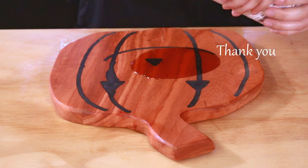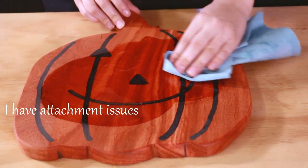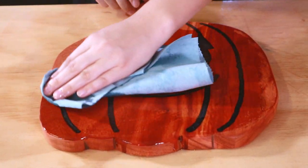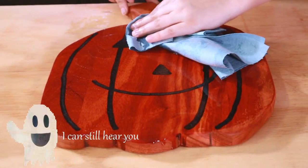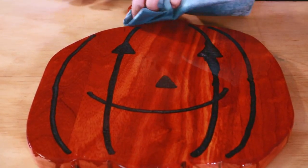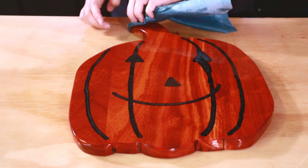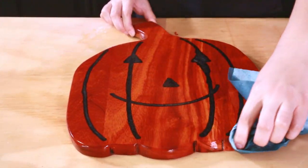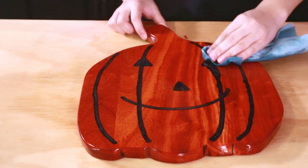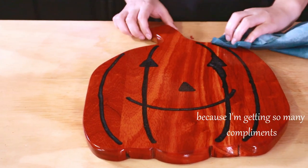I actually really like the way padauk looks, even though it stains literally everything. It is such a beautiful color. This just looks so nice. It is so cute. I know it was technically a router error that caused the eye to be a little bit chunky, but it really does make it look like a pirate — or like he's crying. He went through a harsh fight but he's still happy.